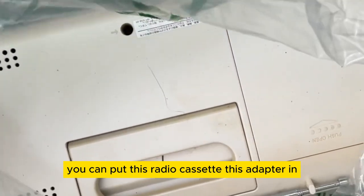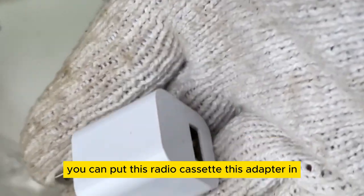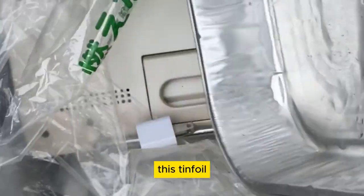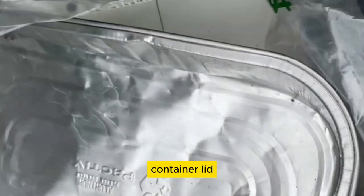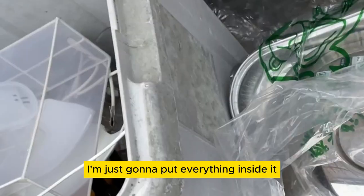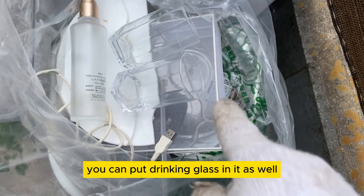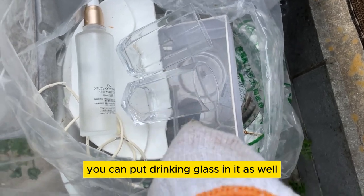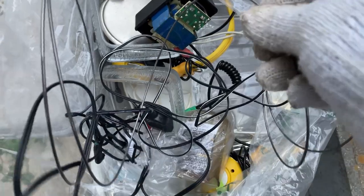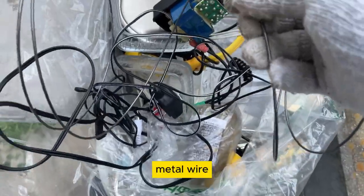Let's do it. You can put this radio cassette, this adapter in, this tin foil, container, lid. I'm just going to put everything inside it. You can put drinking glass in it as well. I think you can put a plug in. Metal wire.